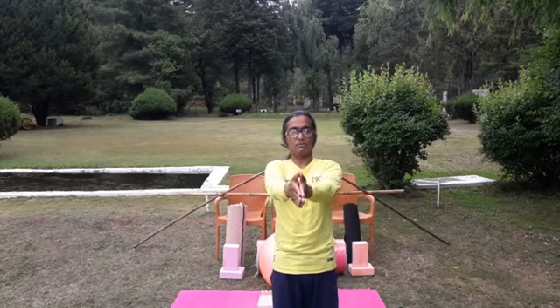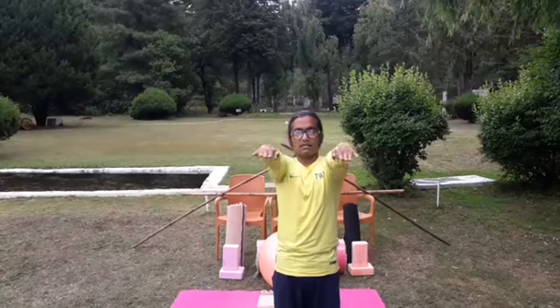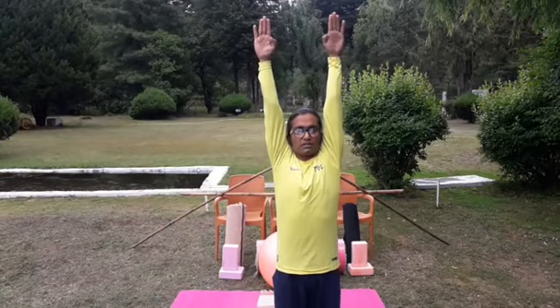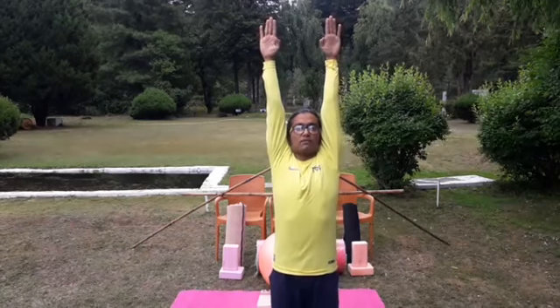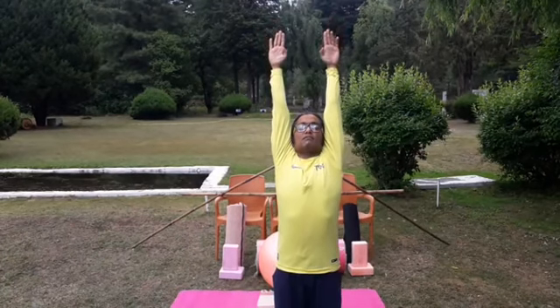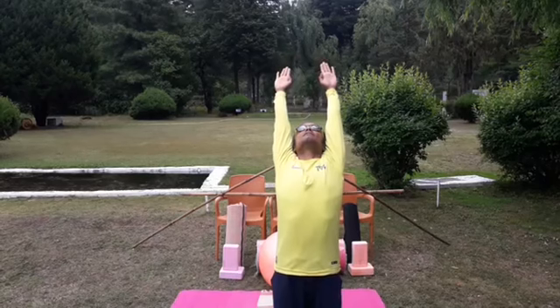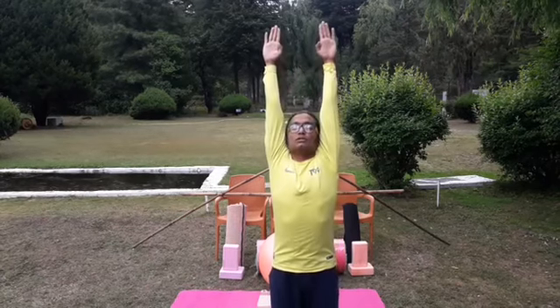Open the arms forward, wide the hands, lift the arms up — Hasta Uttanasana. Once completely pull yourself up, then from here slight or medium back bend called Ardha Chakrasana or Ardha Chandrasana. Again come back to normal.